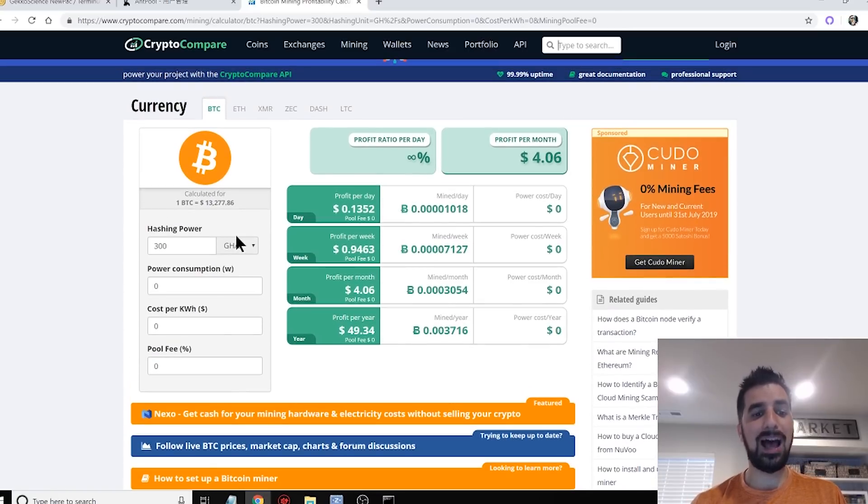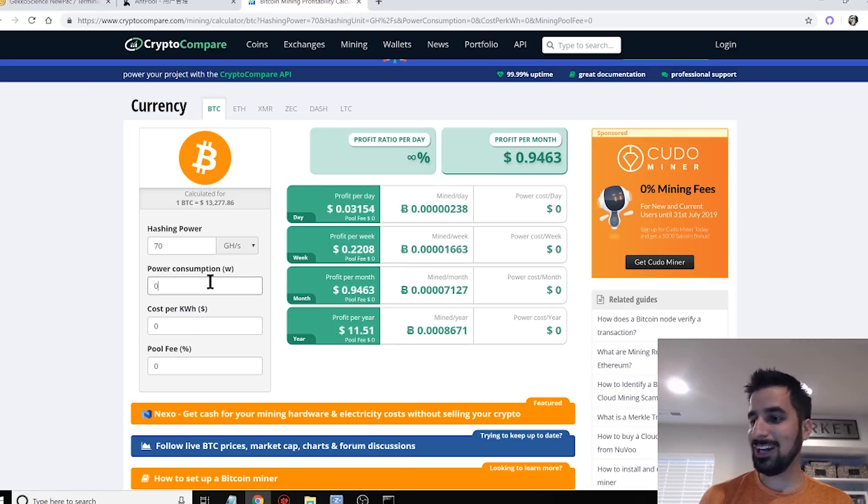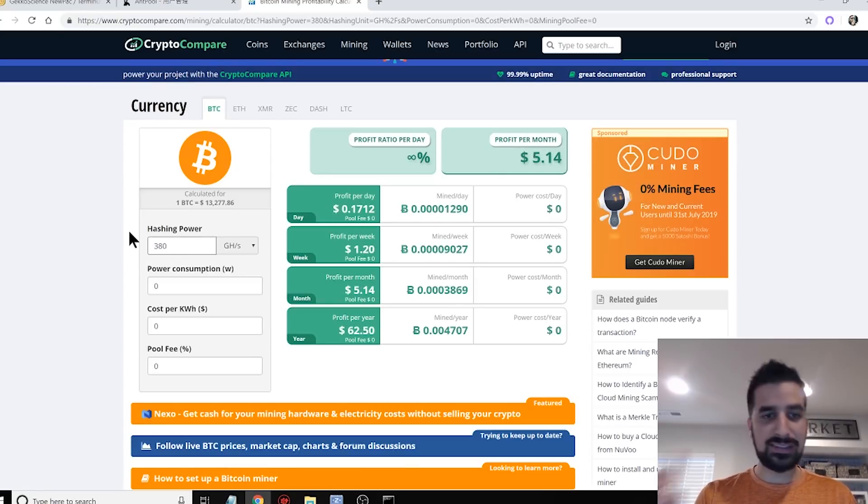Let's calculate how much money we're going to make. We've got about 70 gigahashes per second and it's really hard to tell the exact wattage — maybe 5, maybe 3, maybe 10 watts, a very negligible number. We're going to make about $1 per month each, which means about $11 per year. So it will take about 5 years to pay off a $49.99 device — definitely not something profitable or going to make you rich. For my 6-unit setup with the GeckoScience hub and fan, I make about $0.17 per day or $62 per year — meaning every year you can buy one extra USB miner.